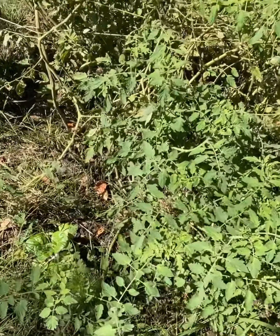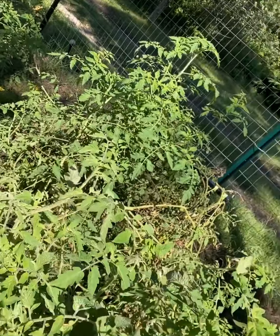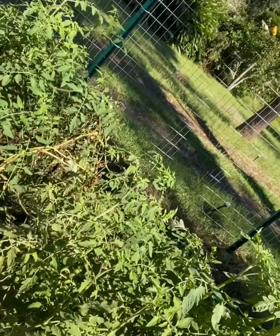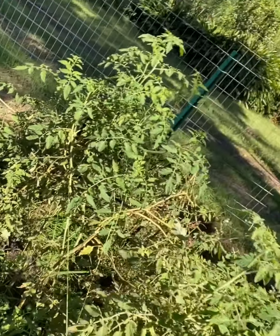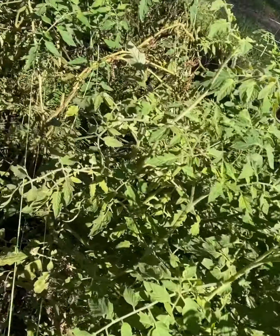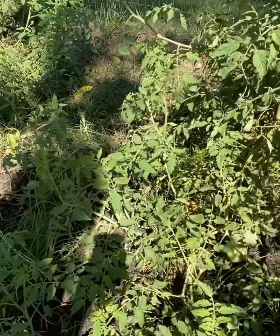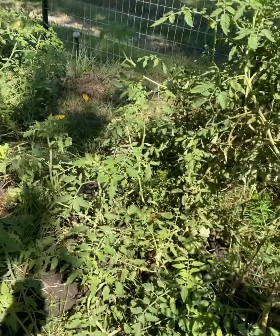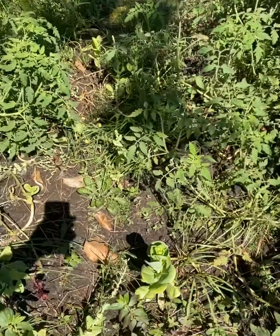These are all tomatoes — I just planted a few and they started spreading. They grow up, and if they don't have a way to grow up, they grow out, put roots into the ground, and then grow up from there. In between here I grew heat wave lettuce.